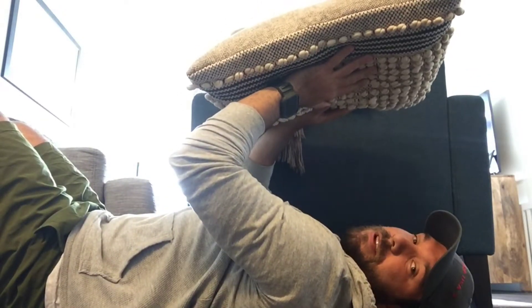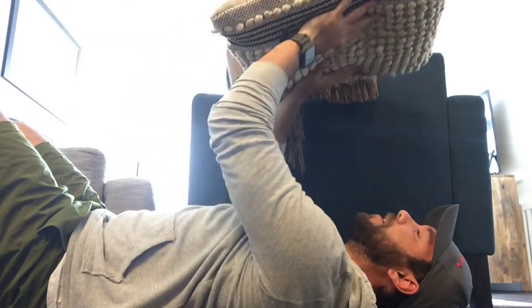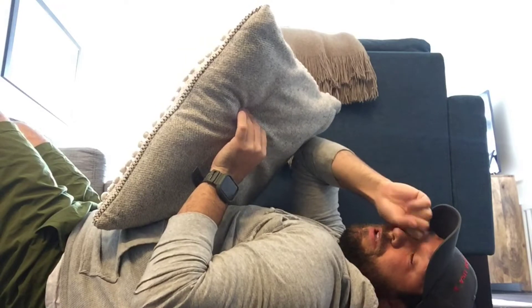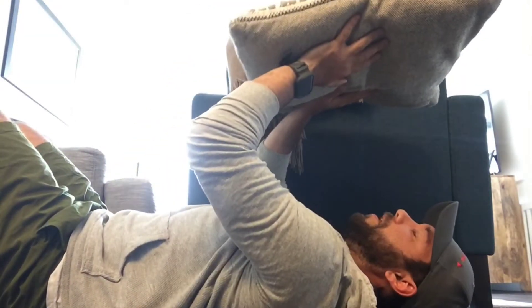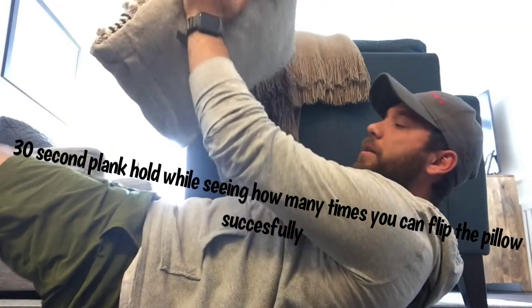So you're gonna be in this crunch position where your feet, legs, and shoulders aren't on the ground. At the same time, you're gonna have this pillow and try to flip it and catch it with your two hands. You'll keep score — do this for about 30 seconds and see how many times you're able to catch the pillow. If you don't flip it, that won't count. If you flip it and drop it, pick it up, but the main thing is to hold that core hole position.